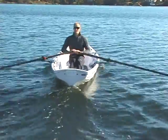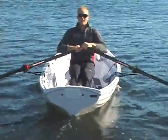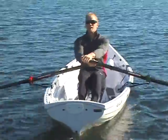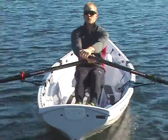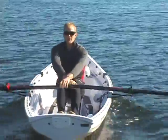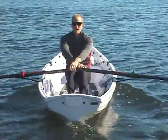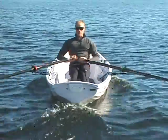A good drill to make sure you're not using too much of your upper body and you're keeping your focus on your legs is to sit up tall and cut out your back and your arms. After you've taken a few strokes with just your legs, add the second portion of the stroke — your back. Your arms will break slightly but that's okay. To finish it off, add in the arms making sure your legs, back, and arms finish all together.